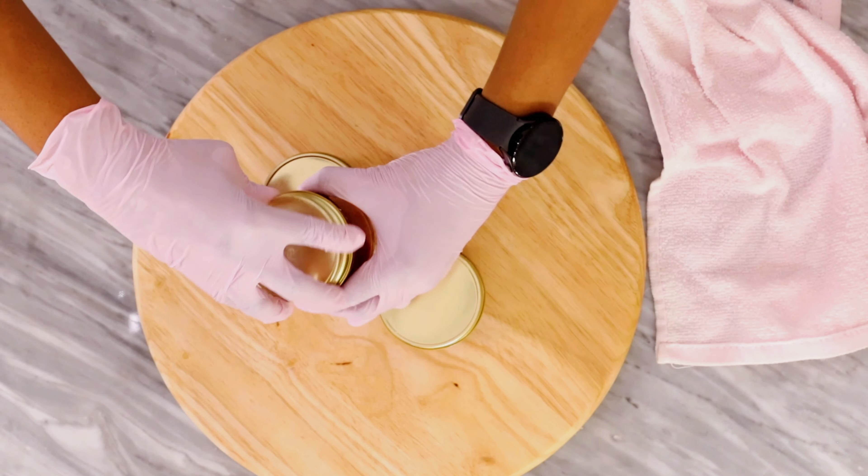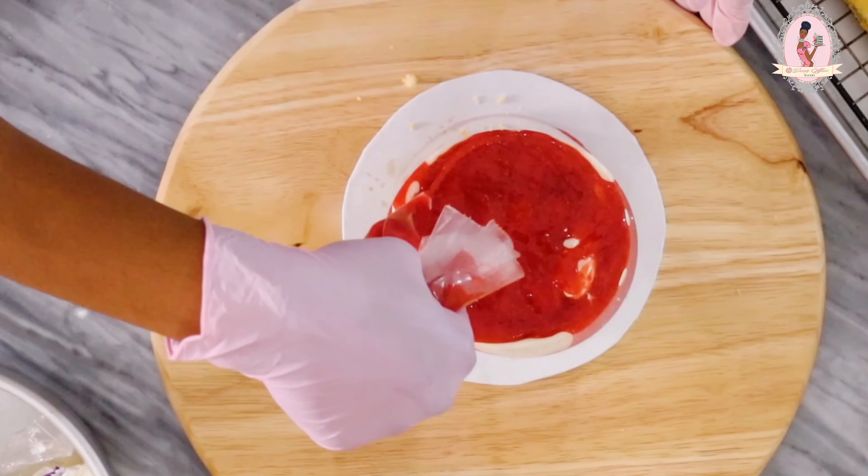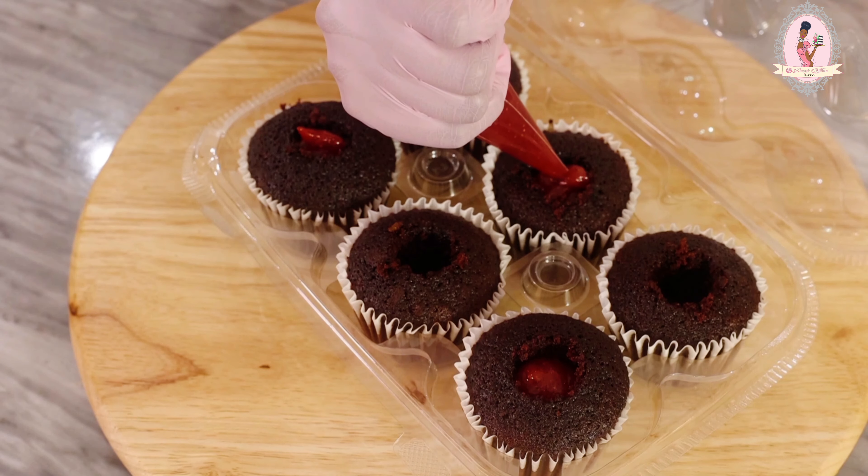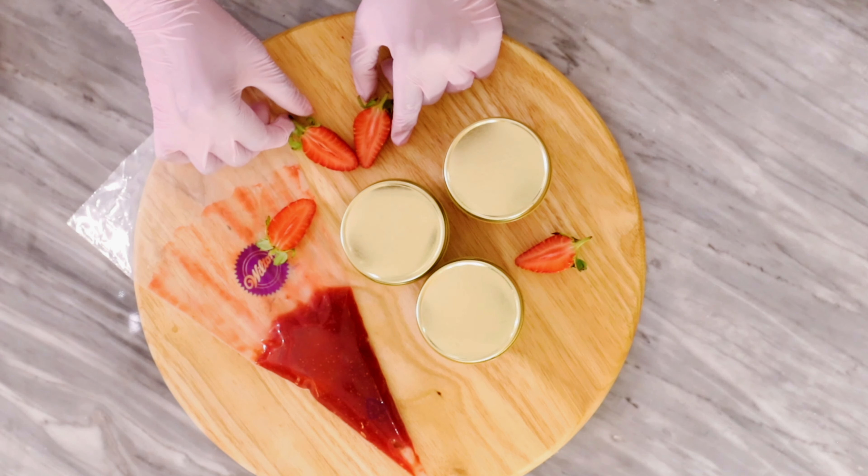Store in the fridge or use immediately. I used it to fill some vanilla sponge cake and this chocolate cupcake as well. Thanks for watching and I really hope you try this recipe out. Happy caking!